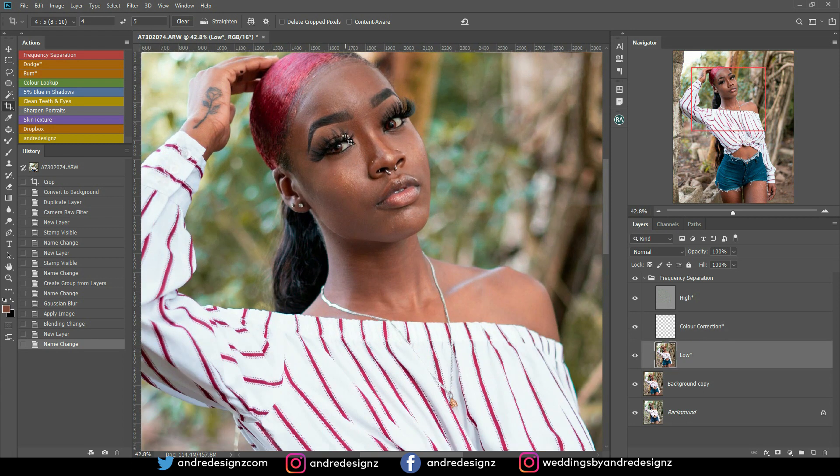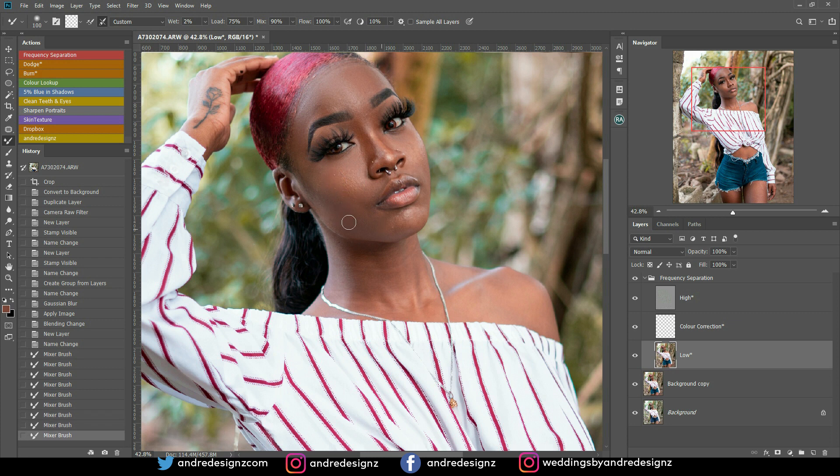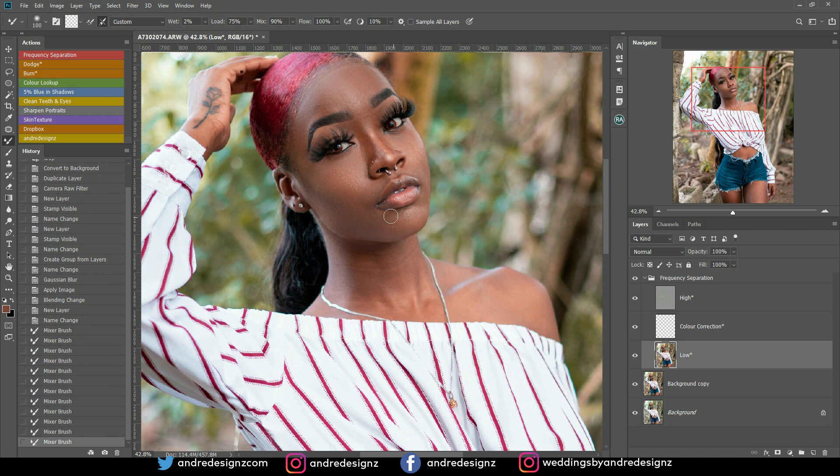I'm going to the low frequency layer and making some adjustments. I'll go to the brush — remember your mixer brushes are under Brushes, and the settings are on screen so you can follow along. All I'm doing is blending the skin. I'm not applying too much at each section of the face because I don't want it to look fake — just a little bit at each section. If you apply too much in one place, the face will look plastic and you want to avoid that. I'm doing the nose, the side of the nose, the forehead, the neck, and the shoulders.